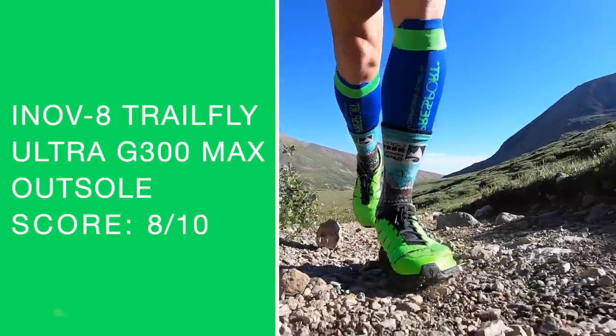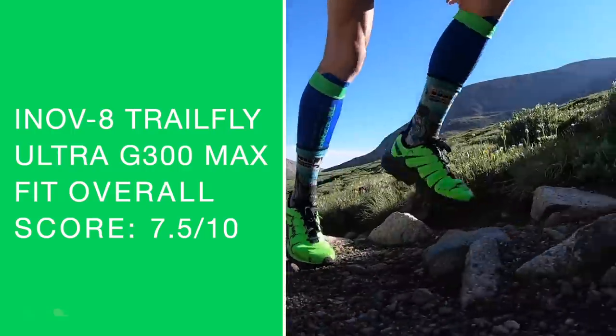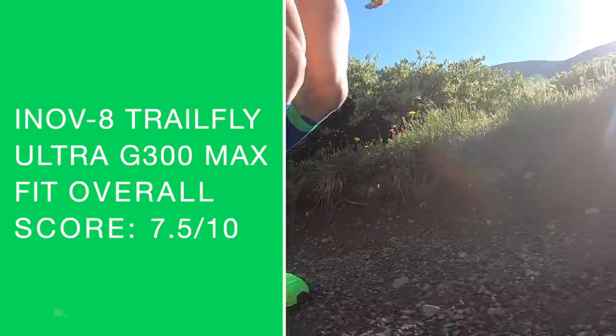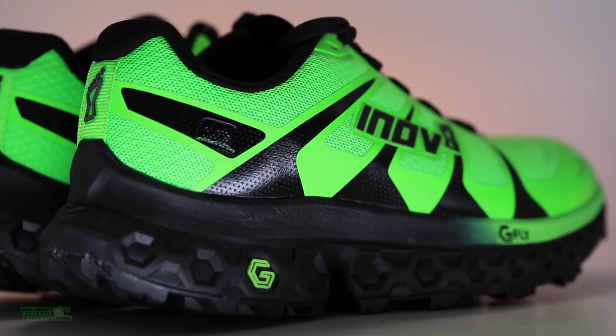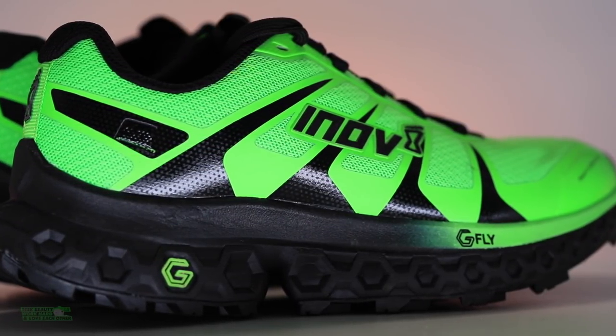8 out of 10, went true to size. I felt secure, no major issues, not too narrow, not too wide — nothing to write home about, just a standard score for the fit. Comfort a little bit lower, mostly because of that midsole ride — could use a little softening up — and definitely not a plush upper. So that's why we're looking under 7 for the comfort.